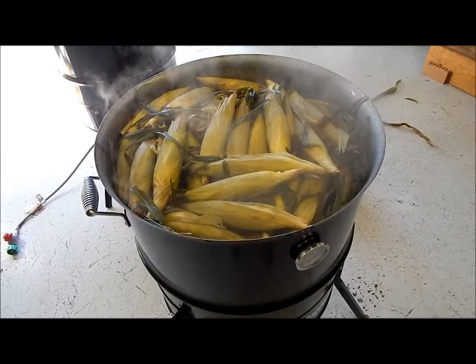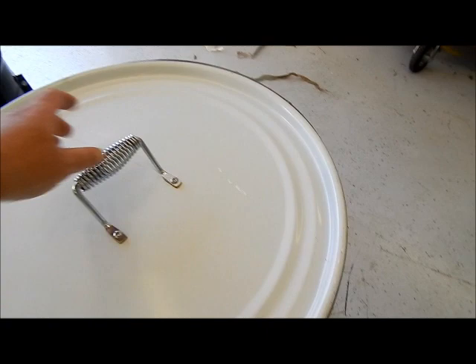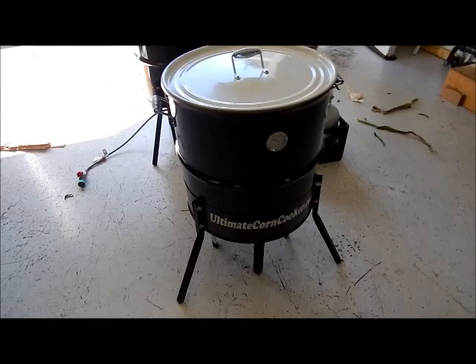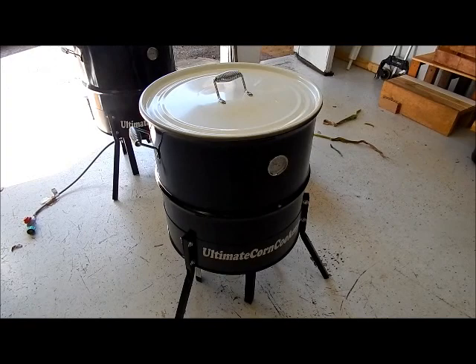I suggest you take about 10, 15, 20 ears out, put them in a small cooler, and work out of that. That way you're not taking the lid on and off repeatedly. If you leave this lid on, that corn will be hot — so hot you can hardly handle it — in three or four hours, still hot. But if you take the lid off every time, you let the air out and it's gonna cool off.